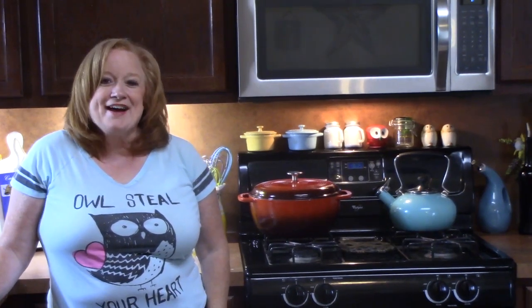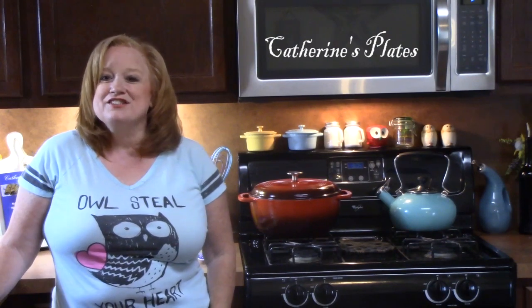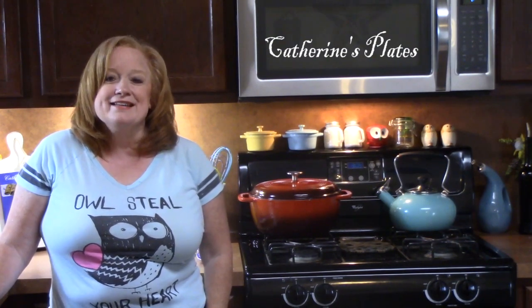Hi everyone, I'm Katherine. Thank you so much for coming to my channel, Katherine's Plates, where I like to cook for you, do grocery hauls, what's for dinners, and desserts.